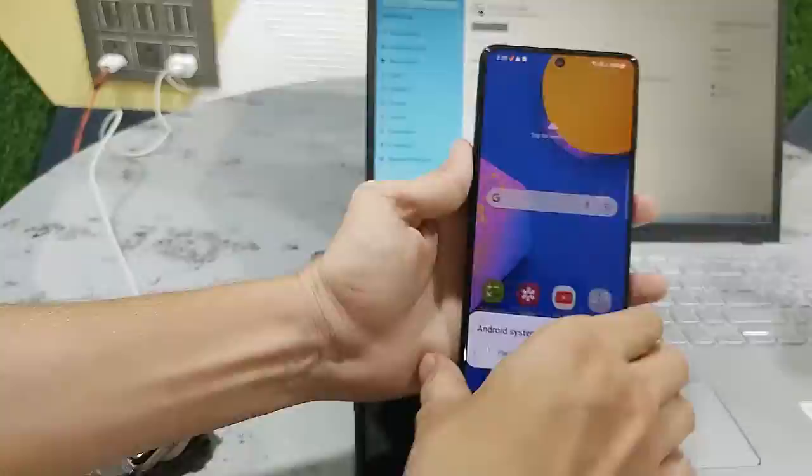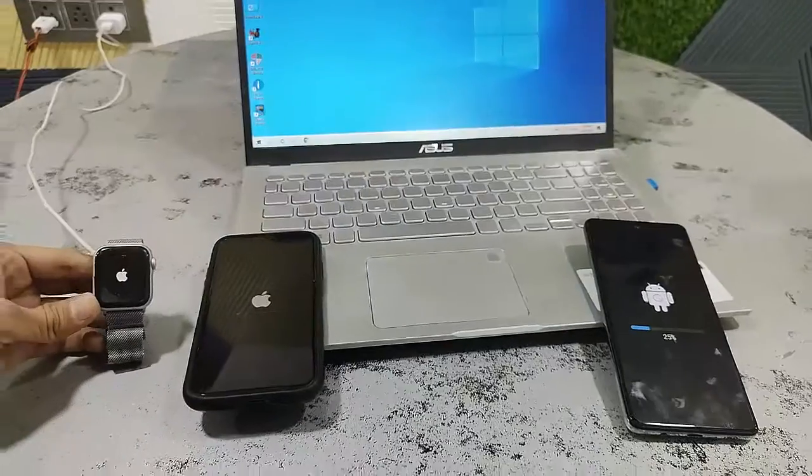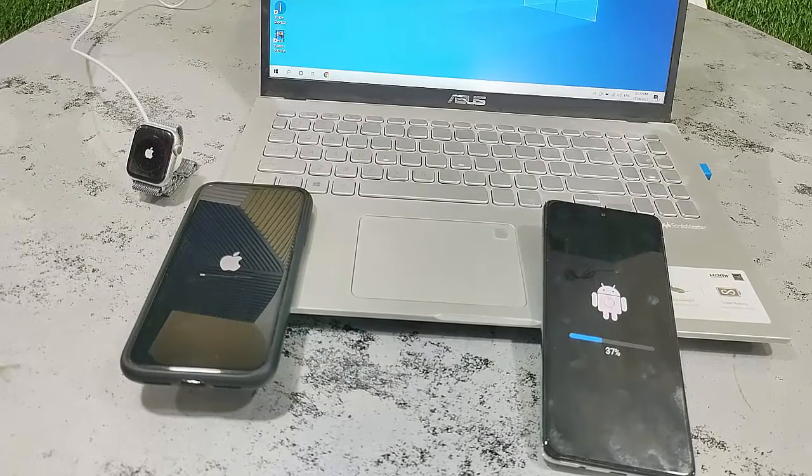All updates are going on as you can see here. While updating, don't press any button on your phone until the download is finished. Let it completely download — don't disturb your phone, your watch, or your laptop while your devices are updating.